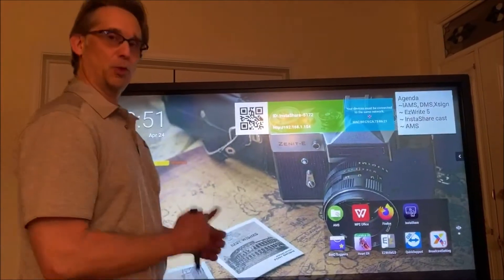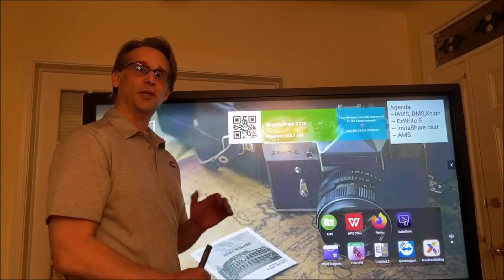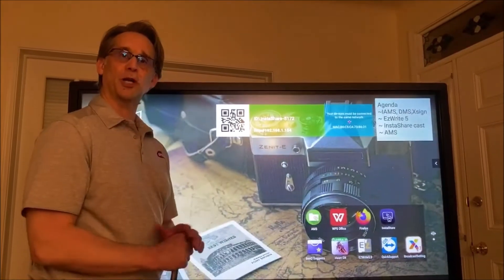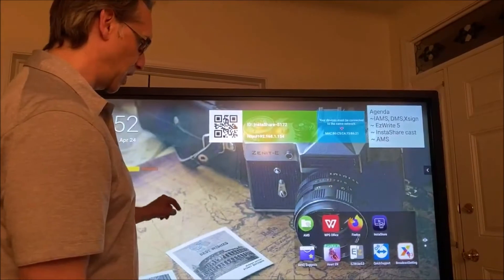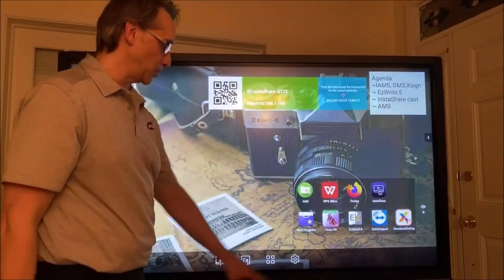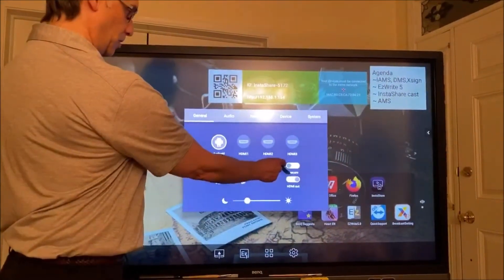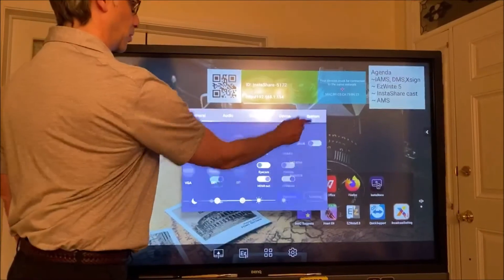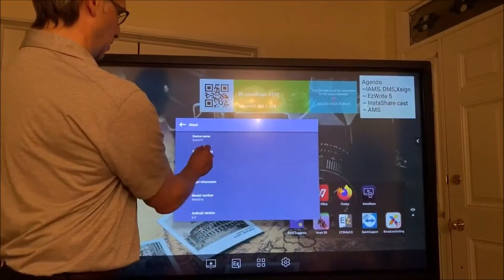Nobody can compete with us on the antibacterial on the RP series and the flicker free. Other people are catching up to us with the low blue light, but we've actually had that for about 10 years — before Apple came out with their night mode and all that. So we've always been kind of ahead of the curve in a lot of technologies. We don't get all the respect that we deserve for our technology. So the first thing I'll do is go to the system, then about, then system update.